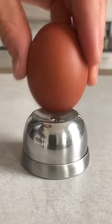If your eggs crack while cooking, you've got to start using an egg piercer. This is an egg piercer. In Germany, we call it Eierpixer.